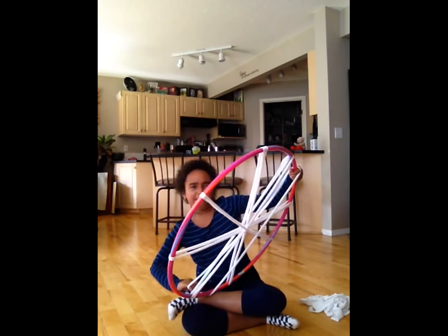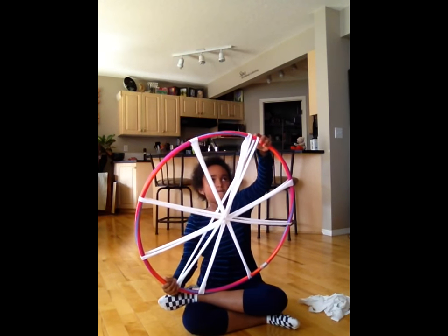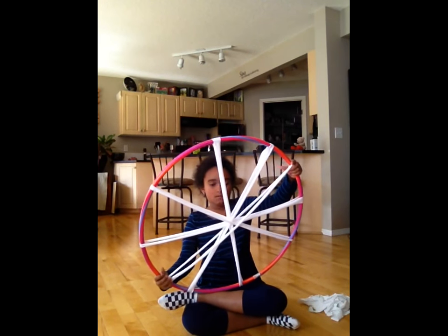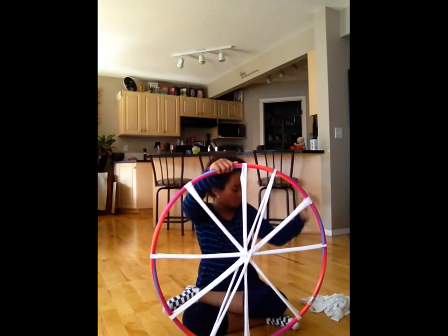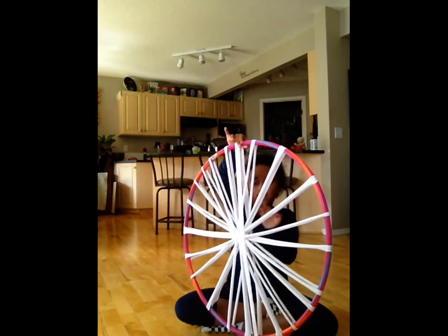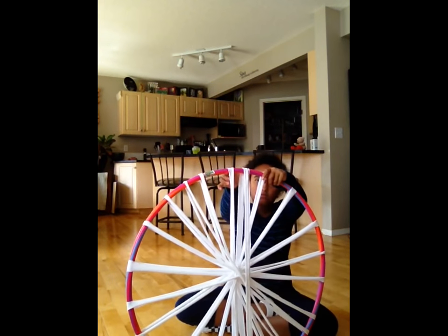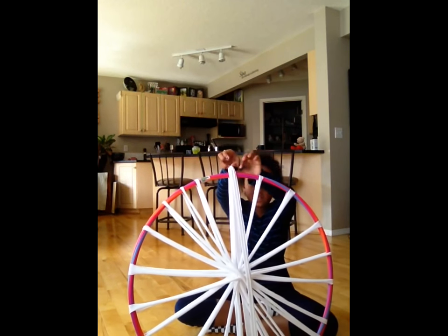This is complicated. So you have all eleven strips on and they're all even. You choose two string things and you put them together, and that's where you start the next phase.